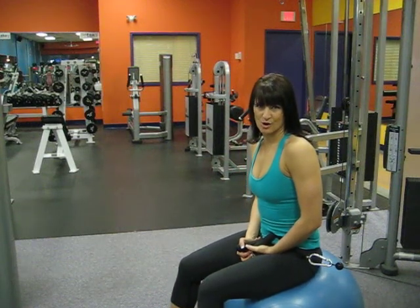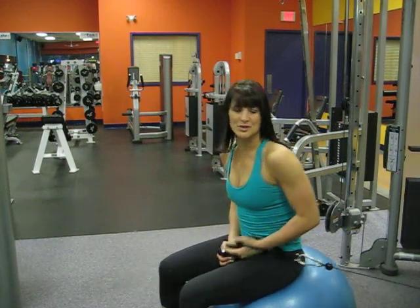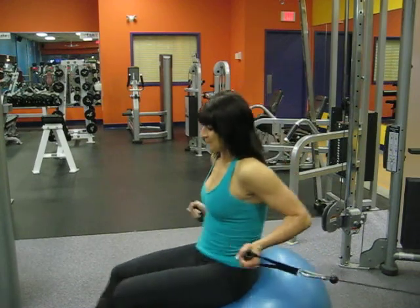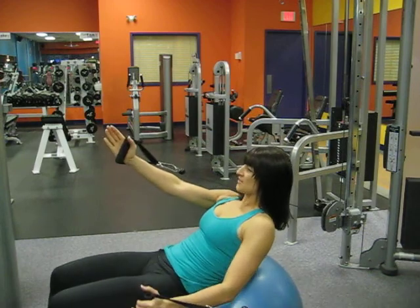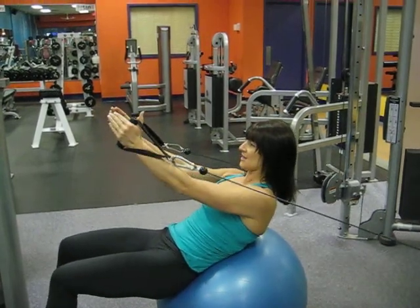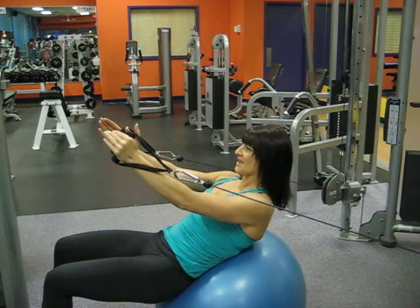This exercise is the ball inclined single arm cable flies, and we will be placing the cables at chest level once we're on the ball. Placing yourself in position on the ball, holding one arm out straight, one arm down — both palms are facing each other as you press up, working one arm at a time.